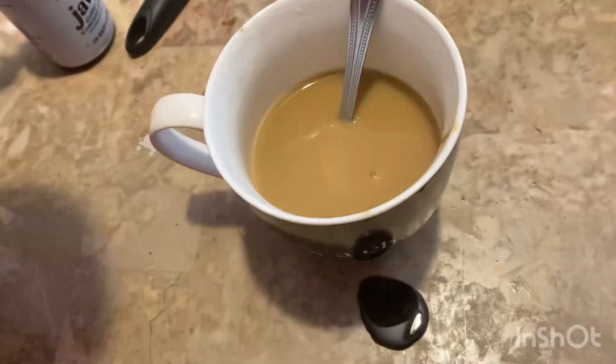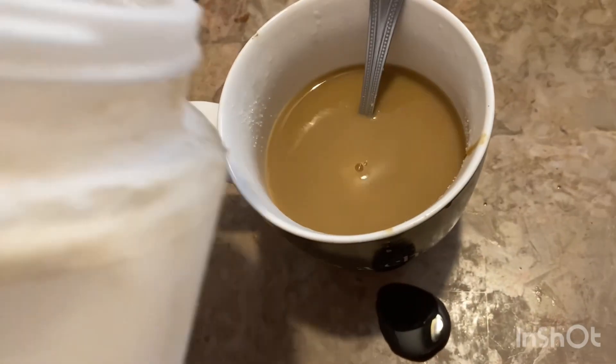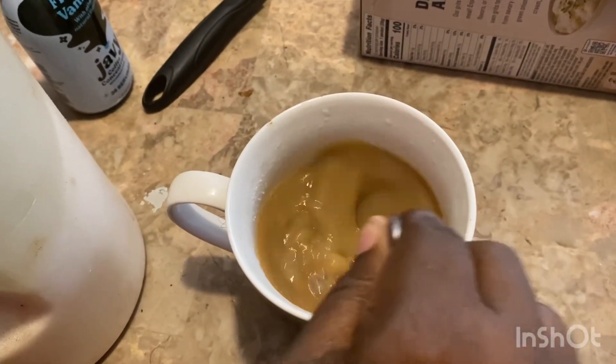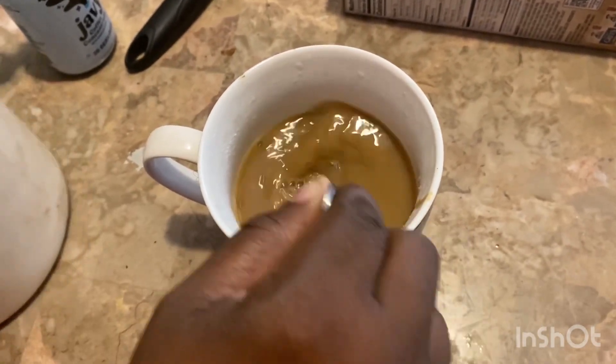Then we're going to add in some sugar, of course, because I like my coffee sweet. I just have a canister that I keep sugar in, so don't mind it. Now we're going to stir that all together. This is a very quick, convenient way to make your coffee.